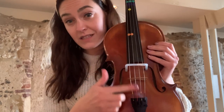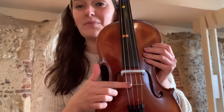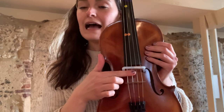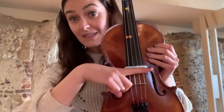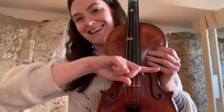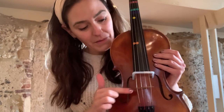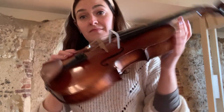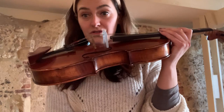Now when we're bowing on the string we want to be playing between this side of the bridge — not this side because it sounds all squeaky, whereas it sounds nice here. So we're gonna bow here, and we're gonna bow against the straw as a guide to keep our bows nice and straight, otherwise they can go off and we don't want to get into a bad habit from the start. Make sure that you're bowing this side of the bridge, to this side of the bridge and against the straw.